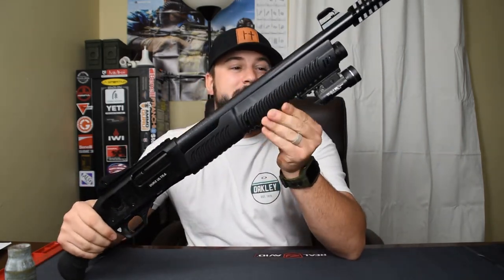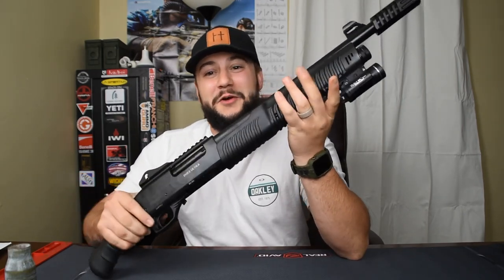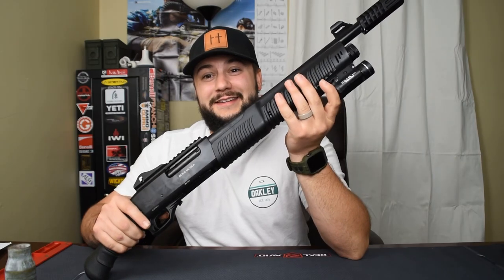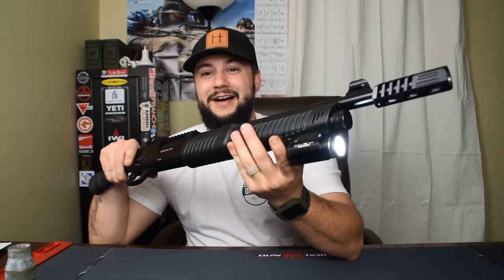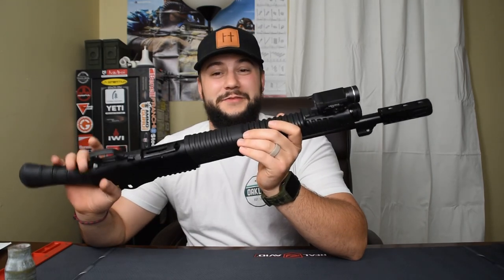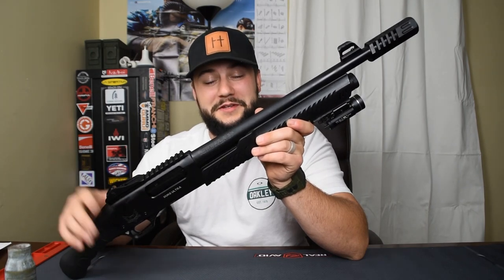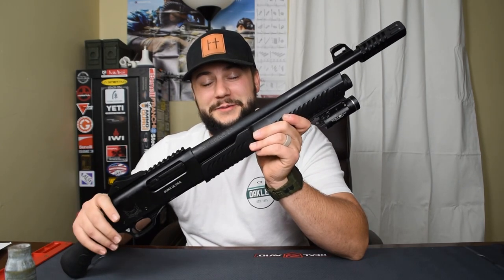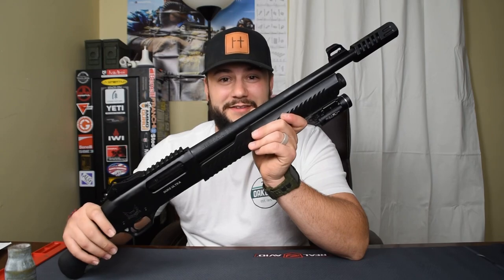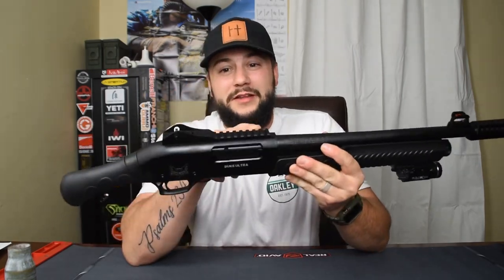I put a Streamlight TLR-1 from my Canik TP9 on this to see if it would fit, and lo and behold it does — it's very difficult to put on, but it goes on. So if you want to slap a light on this, you're more than capable. You also have a Picatinny rail on top so you can mount high-speed optics.